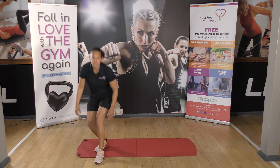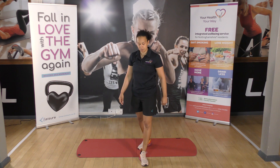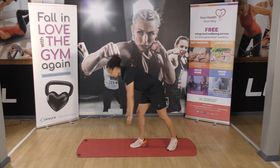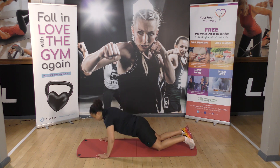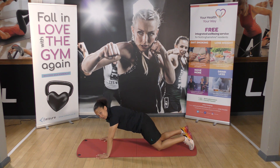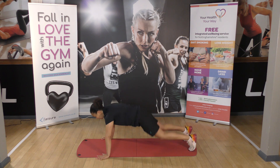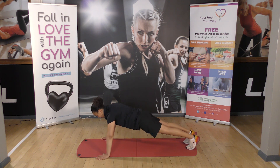Then we've got three press-ups. A press-up can be done on your knees like this, or if you're feeling super strong and super brave, we can do it from your feet. So we've got three press-ups.